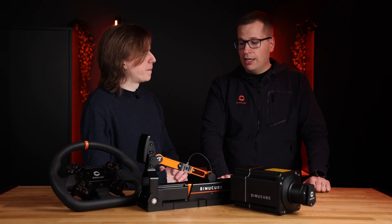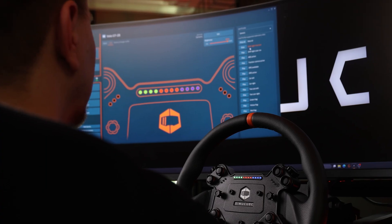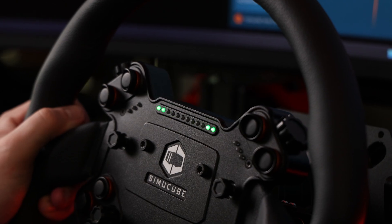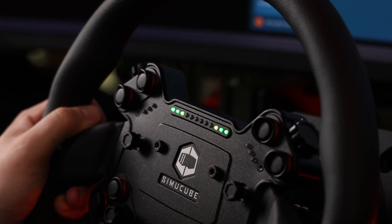The other improvement is that you can now make LED profiles with the Valo GT23 wheel. Previously they were just fixed LED profiles that we made, but now you can configure them to your liking.